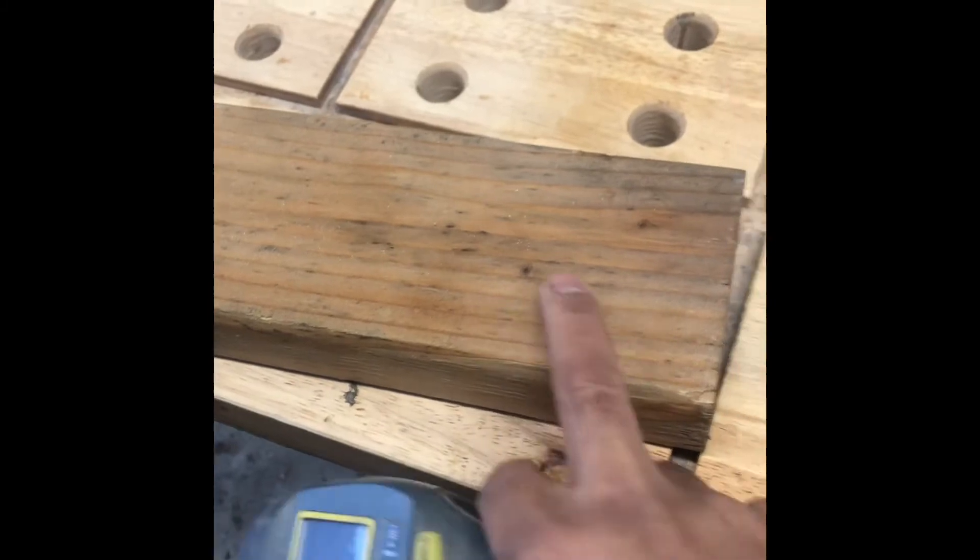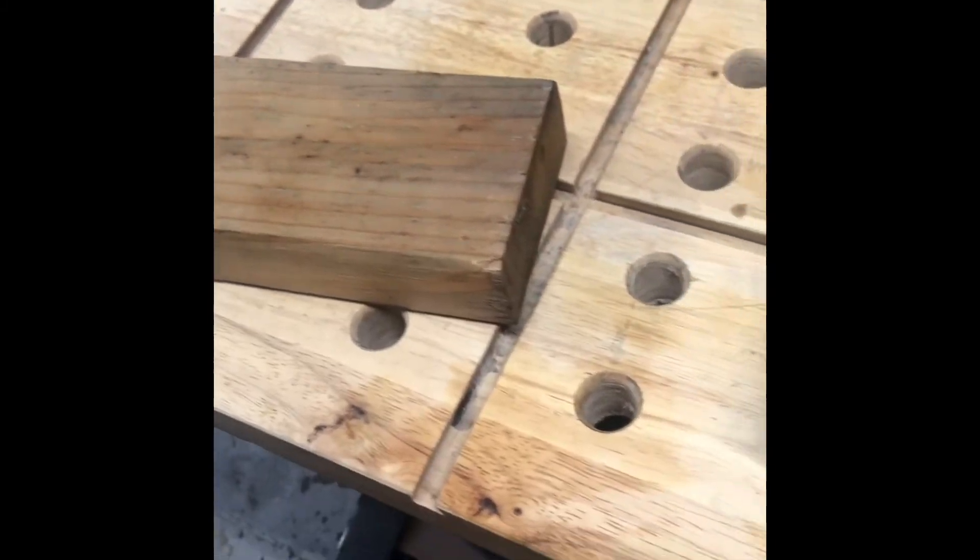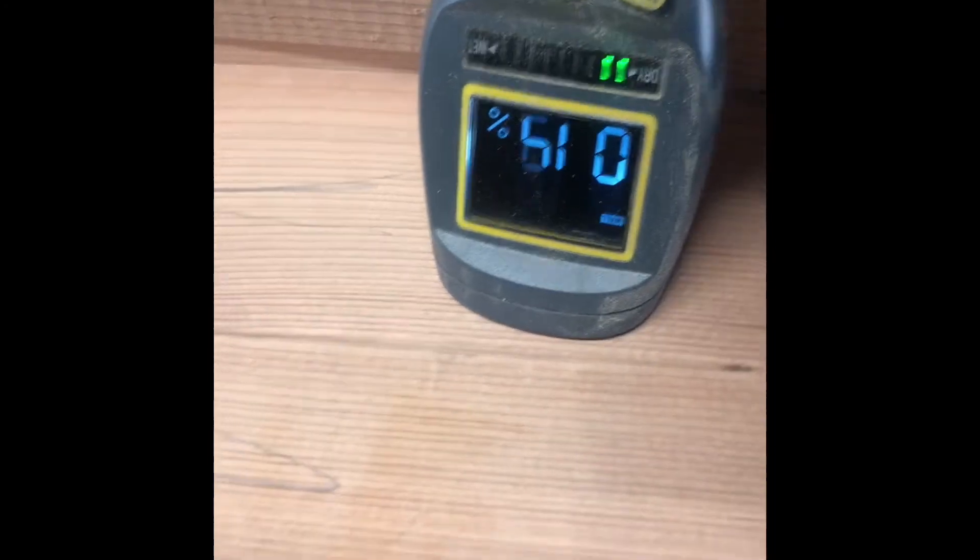I came to Home Depot and checked out this redwood — man, I'm loving it. I love the redwood. Don't get me wrong, Douglas fir is fine — it's for building studs in the house — but compared to redwood, oh man. When I checked it out, it's good for building furniture. It's dry enough for me, and that's the most important thing — dry, not wet.